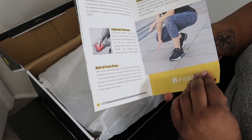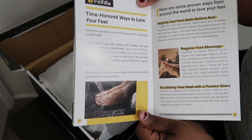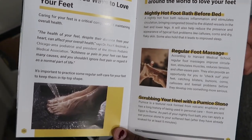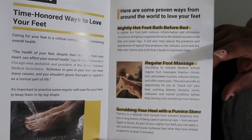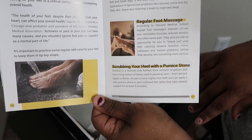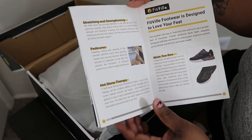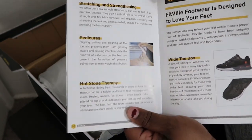So this is not just an exercising shoe. It also gives you some things you could do to help your feet and take better care of them — like taking nightly hot foot baths before bed, getting regular foot massages, and scrubbing your heels with a pumice stone, as well as making sure you stretch and strengthen your feet.